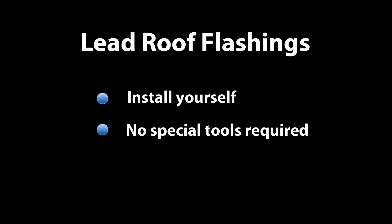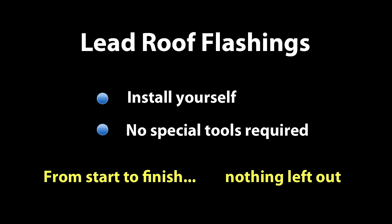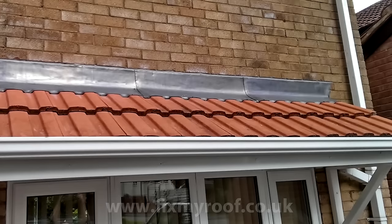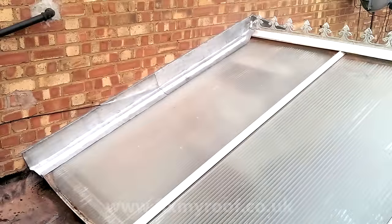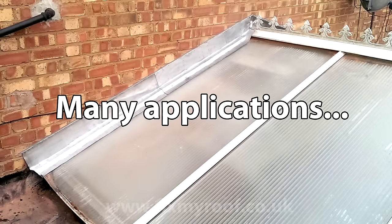Hello again. In this video I'm going to take you through the steps of installing your own roof flashings. These apron flashings are probably the most used type of flashing in roofing and can be utilised in, amongst other places, tiled roofs, slate roofs, flat roofs, conservatories and lean-tos, and a whole host of other situations.